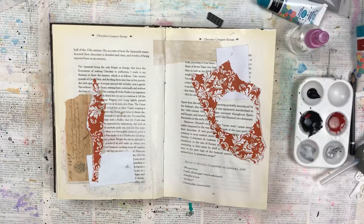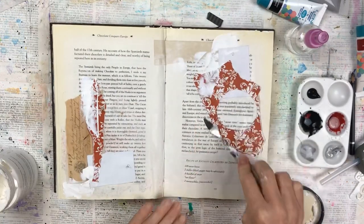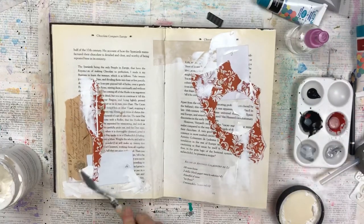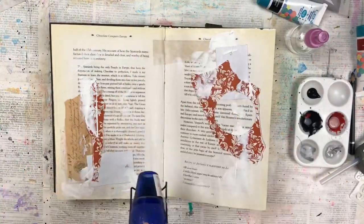I've dried the Mod Podge and I'm now going to add texture paste with the palette knife very roughly, just here and there, just to add a little bit of additional texture where the paint that I'm going to add later will change colour over these areas.